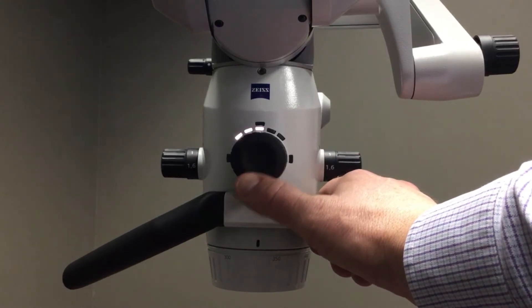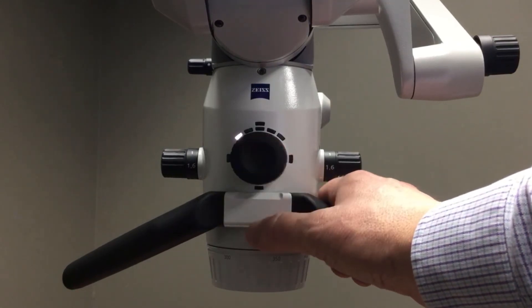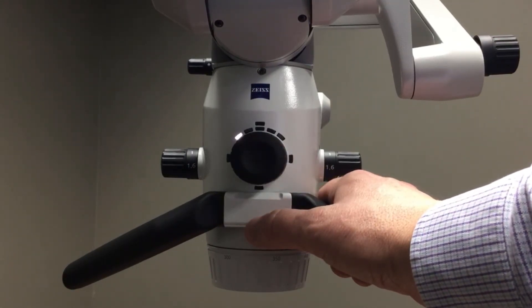To turn off fluorescence mode, I simply tap down in the six o'clock position, and my microscope will go back to the last illumination level that I had with the standard light.